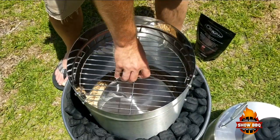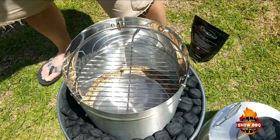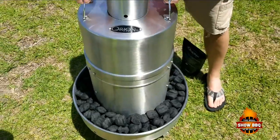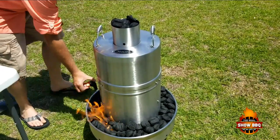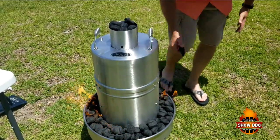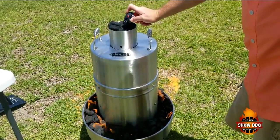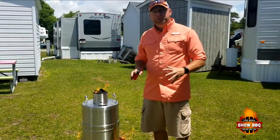We're going to put this in the second layer — the grate in the second layer. You've got a layer at the bottom, a second layer, and a layer at the top where you can put different grates right here in the middle. So we're going to go ahead and light this charcoal and light the top.